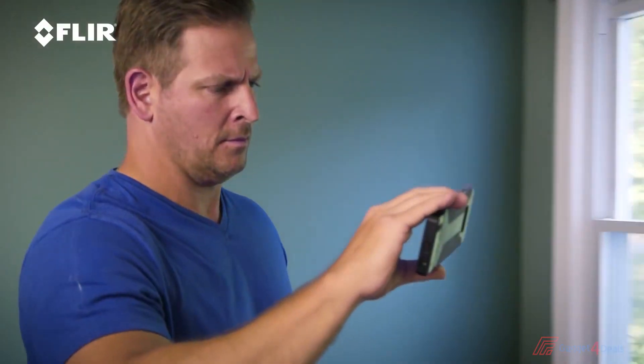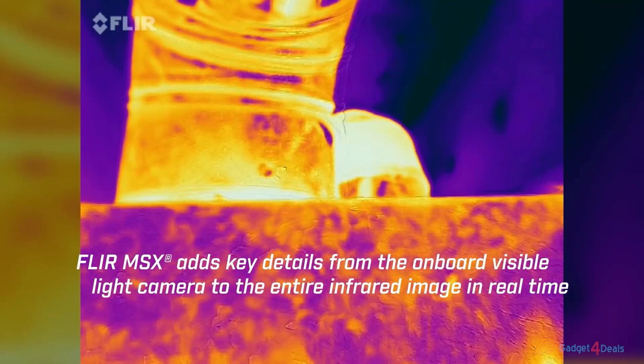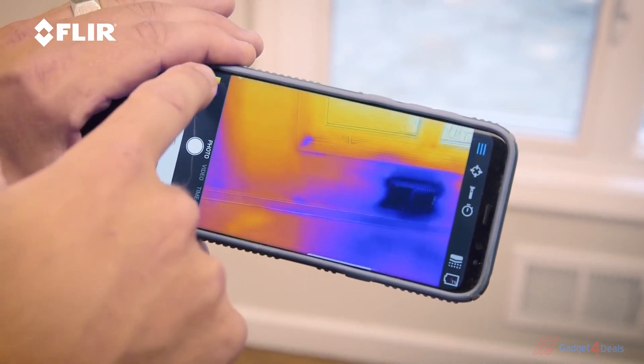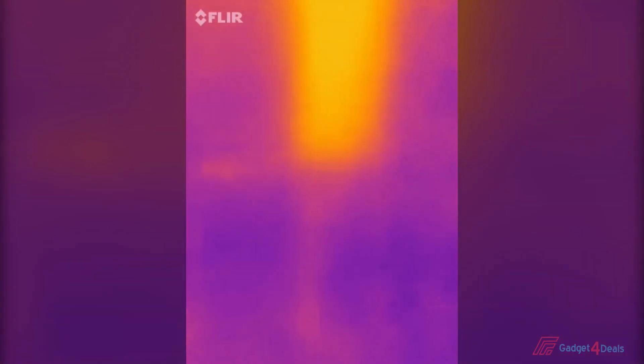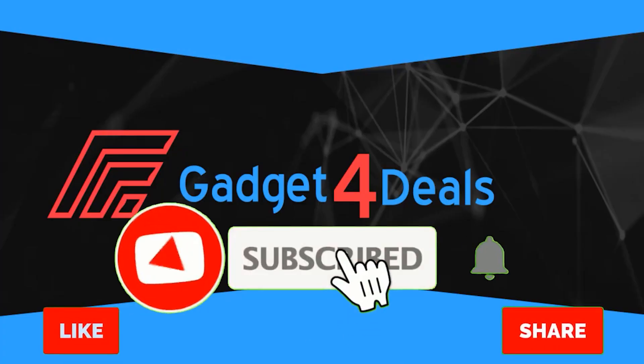What I noticed right away with the thermal imager is what they call MSX technology, where they overlay the visual image with the thermal image, giving you a really crisp picture of what you're looking at. It's got video and photo capability so you can document everything on your phone — whether you're a homeowner checking your house or verifying a contractor's work, a thermal imager is a great way to do that. I've only had it for a couple months and it's already paid itself off. It retails for $399, and a lot of things you can't see with the naked eye, you can see with the FLIR One Pro.